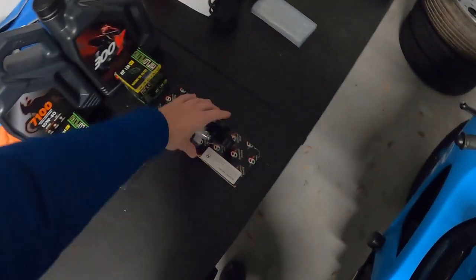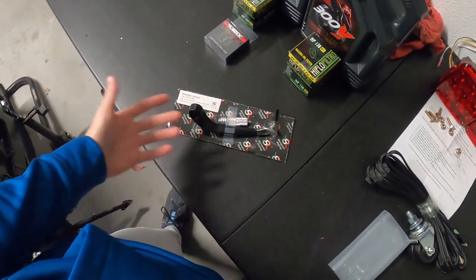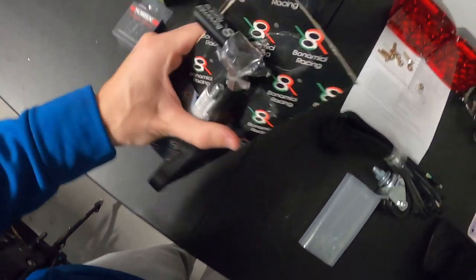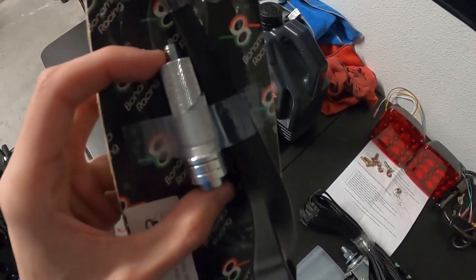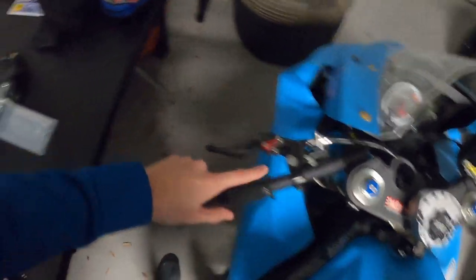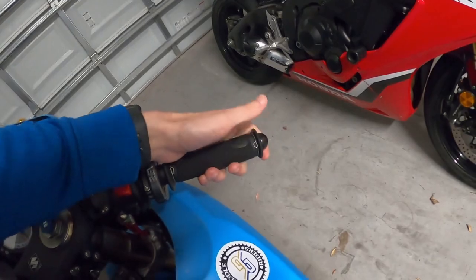Next up: a brake lever guard. These are super important once you start racing — most organizations require one, usually starting at the novice group. This is a Bonamichi one, CNC machined aluminum, very well made. It's not reversible but you only need the clutch side. It's got a simple expander that goes inside the bar; these are 7/8 clip-ons so it should be perfect. These are Vortex Racing clip-ons, so I just gotta unscrew the plastic cap at the end.